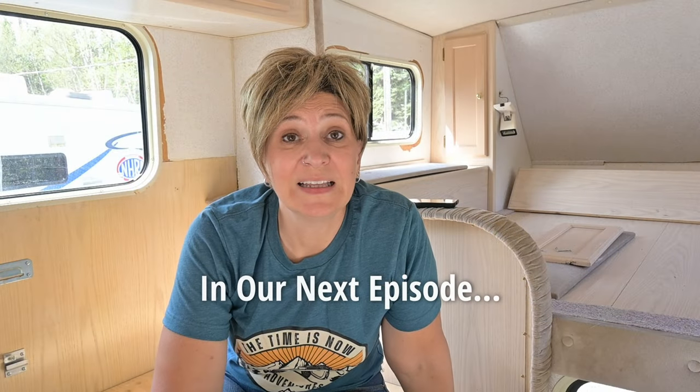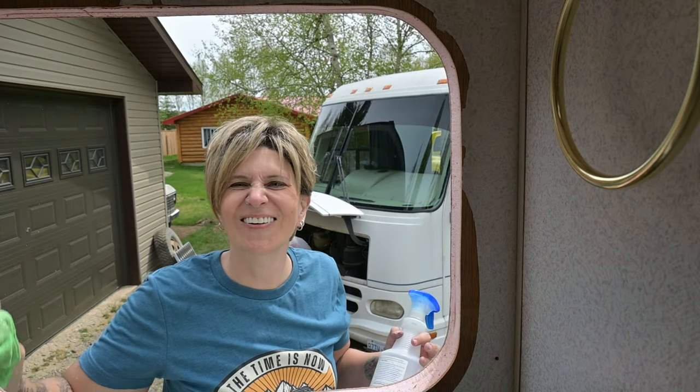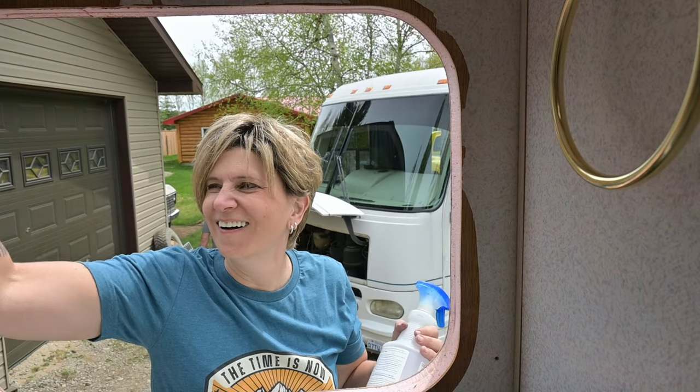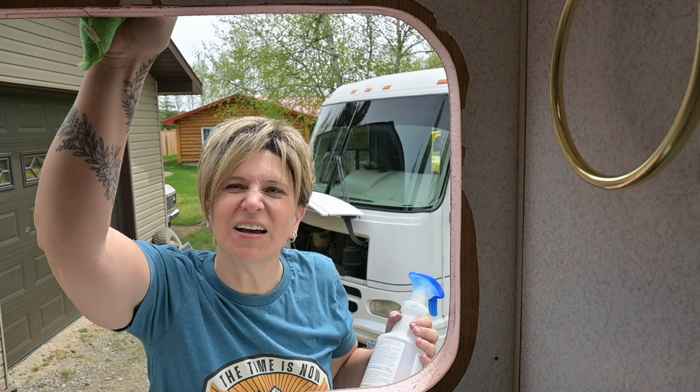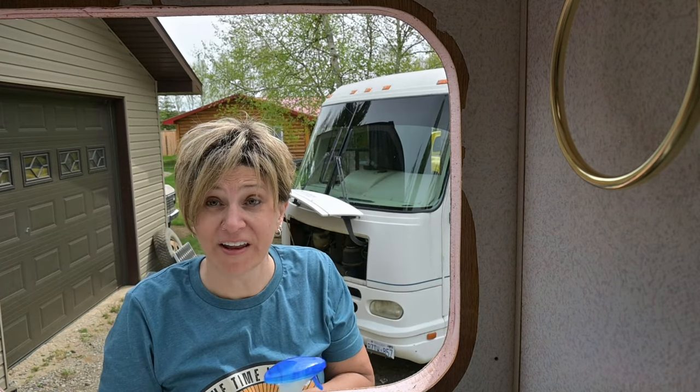Have you ever had a leak inside of your RV windows? We have. Who am I talking to? He actually believed I was talking to myself there for a minute. You should be offended. What a guy.